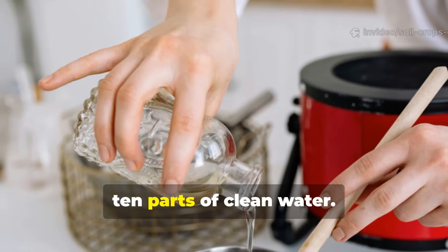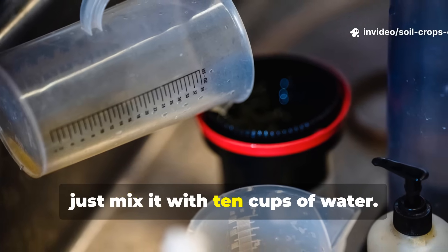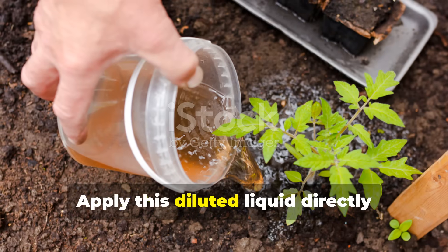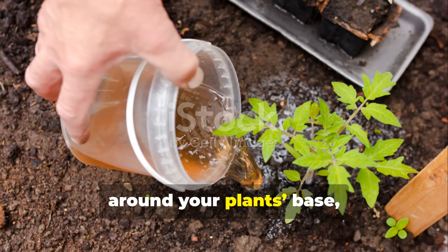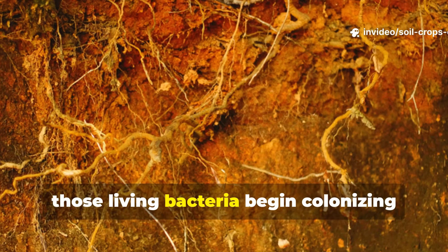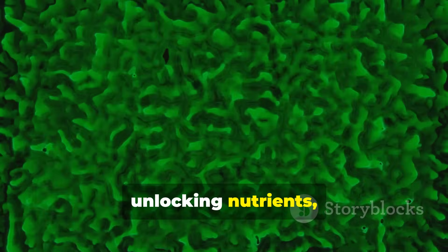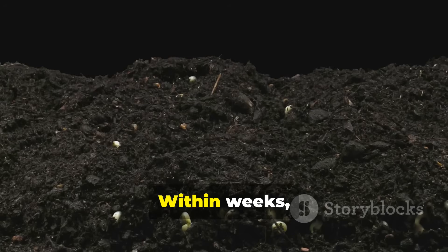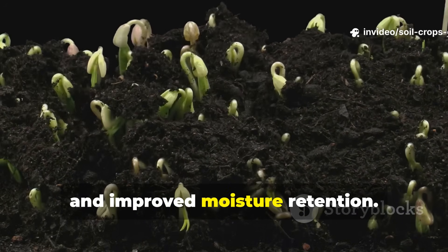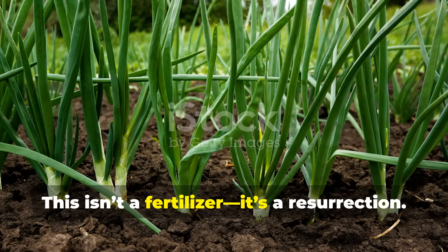You'll know it's ready when the liquid turns slightly sour with a faint film forming on top. That's the magic layer – the bacterial community that jump-starts soil life. Once fermented, dilute one part of this rice wash with ten parts of clean water. Apply this diluted liquid directly around your plant space, soaking the soil. Those living bacteria begin colonizing the root zone, digesting organic matter, unlocking nutrients, and crowding out harmful pathogens. Within weeks, you'll notice softer, darker soil, stronger seedlings, and improved moisture retention. This isn't a fertilizer, it's a resurrection.